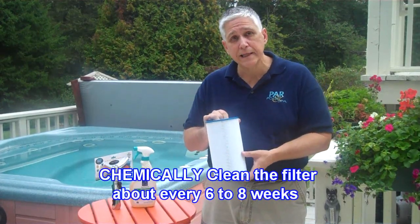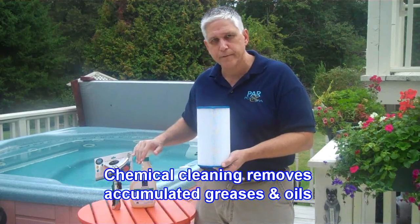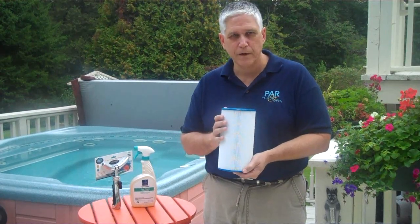About every six to eight weeks, you need to chemically clean the filter using a good spa filter cartridge cleaner. What we don't want you to do is put it in the dishwasher, and we don't want you to use a harsh acid to clean it. Both of those can actually set some of the oils and greases into the spa cartridge. Dishwashing, because of the high jet action, can also break down and shorten the life of your cartridge.